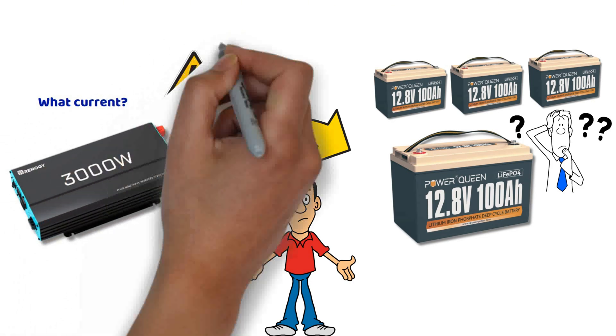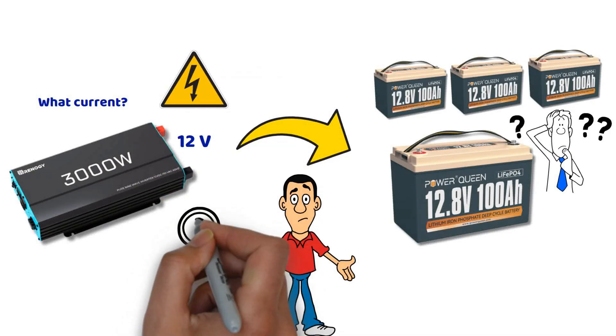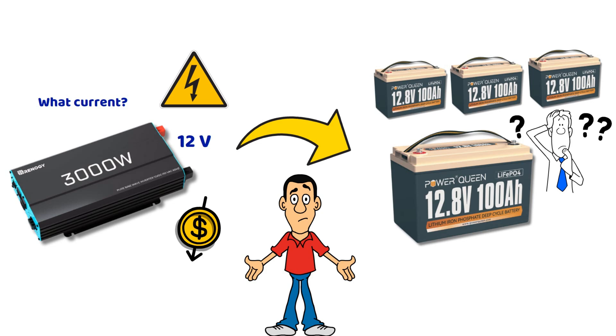This will help preserve the lifespan of your devices, reduce costs, and maximize the safety of your installation. Stay until the end of the video, as I will also share some wiring diagrams and case studies.